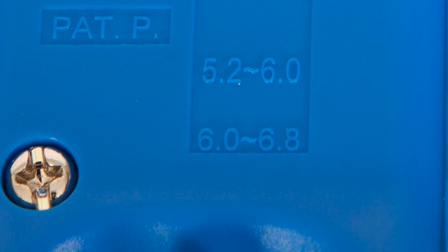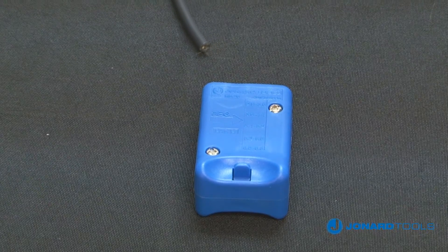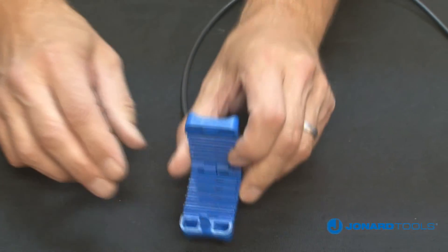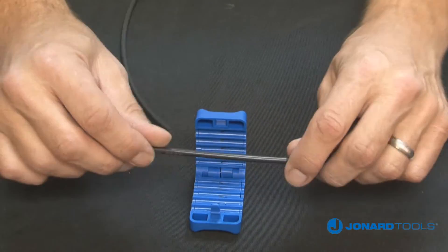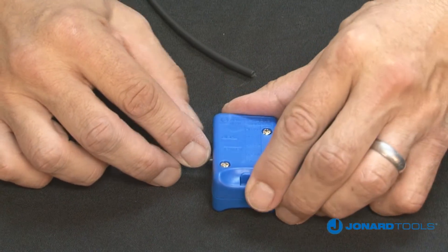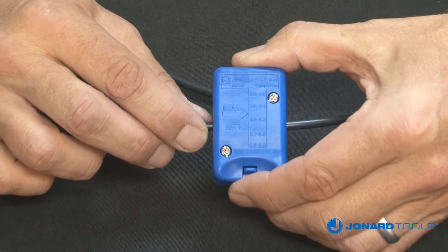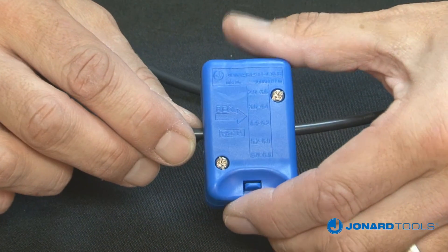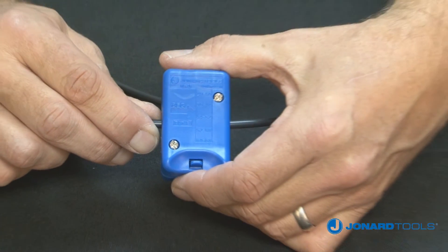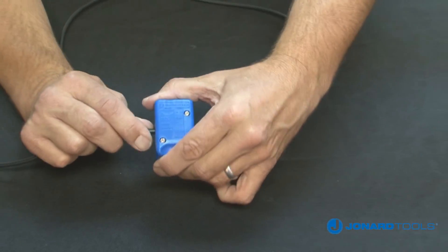To use the MS26, first open the tool by pushing down on the lock and pull the jaws apart. Next, select the groove that corresponds to the size of your cable and place the cable in the correct groove. Note the arrow on the top of the tool indicates the pulling direction and the starting point of the slit. Close the tool, make sure the lock is engaged, then pull to slit the fiber.